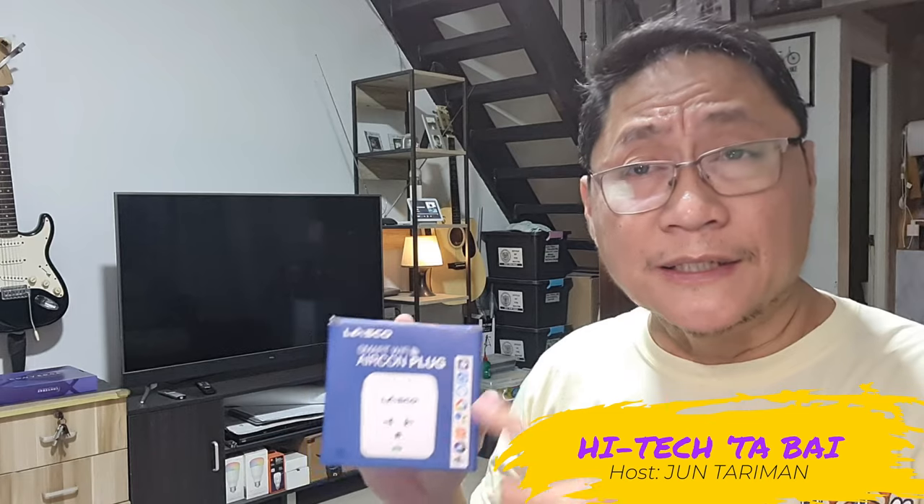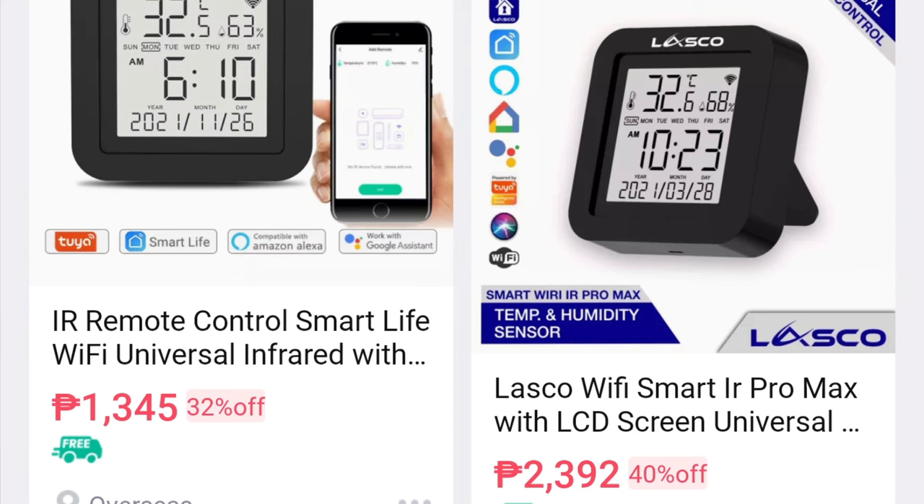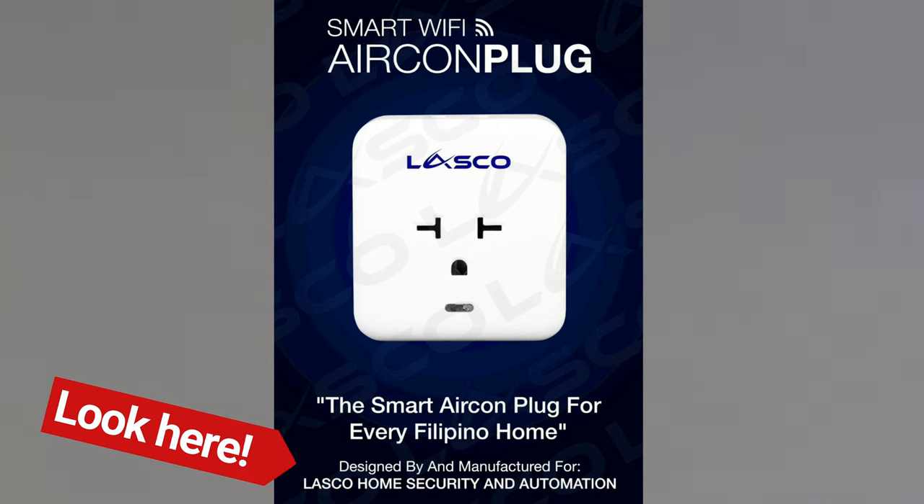This smart plug is marketed here in the Philippines by Lasco, a local Filipino company. Unlike Lasco's other products, this device is not a rebranded product from China, but as Lasco claims, the company designed it and had it manufactured for them in China.